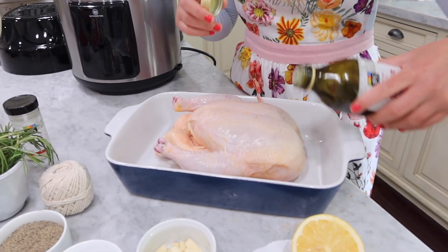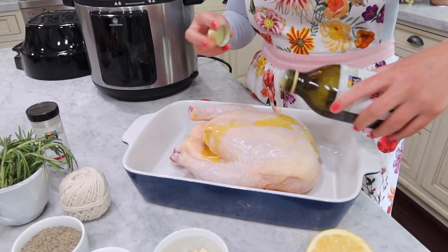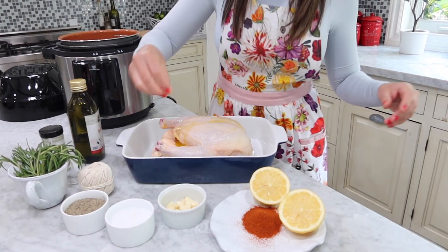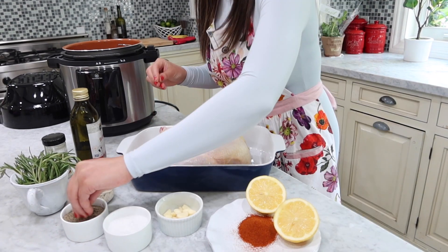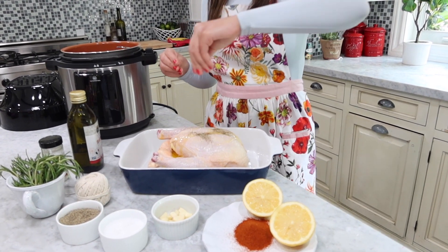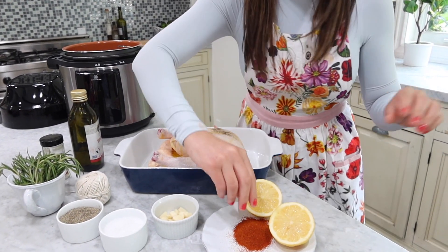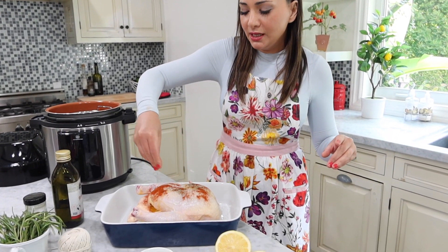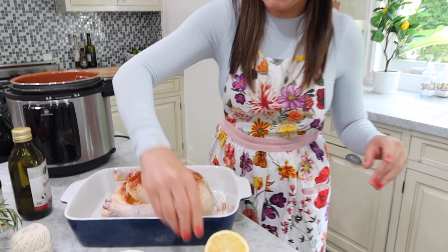So the first thing you want to do is the marinade. I'm going to put a little bit of olive oil on it just to keep it moist, then salt, pepper, and for today's seasoning I'm going to do something a little different — I'm going to do paprika, and a lot of it. It gives you a lot of nice flavor for the chicken.